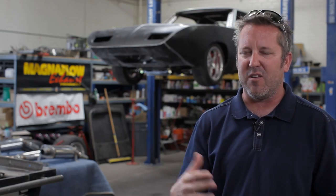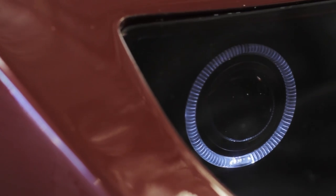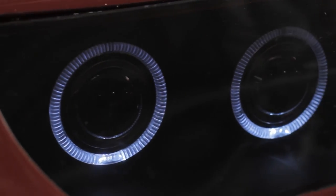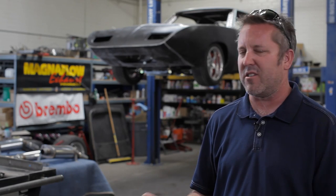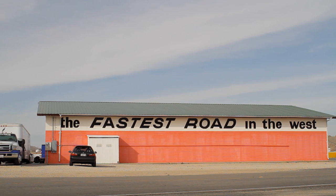Back in the old days, stunt guys would just use an e-brake and slide the car around and do what they had to do. The reality is in a movie like this, after 30 takes, that e-brake's not going to hold up. So we actually put a Brembo performance brake system on it that has its own hydraulic handle or foot pedal — depending on the stuntman's preference. And it'll go through the whole show without any maintenance whatsoever.